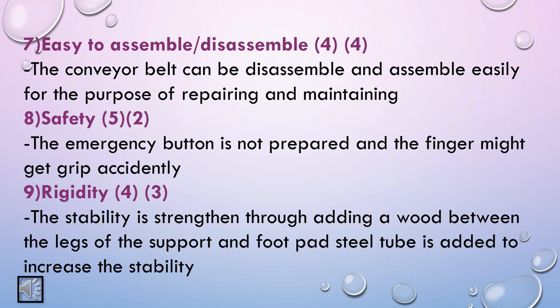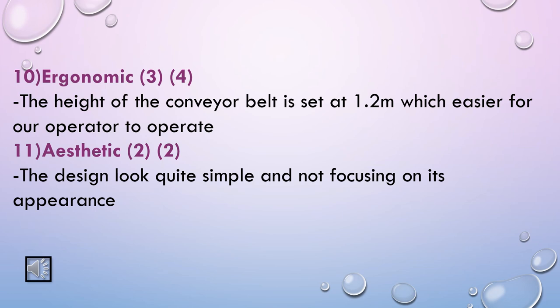The criteria for safety with weighting 5 is given 2 marks because the emergency button is not prepared and a finger might get caught accidentally. The criteria for rigidity with weighting 4 is given 3 marks because stability is strengthened through adding wood between the legs of the support and a foot pad steel tube is added to increase stability. The criteria for ergonomics with weighting 3 is given 4 marks because the height of the conveyor belt is set at 1.2 meters, which is easier for the operator. Lastly, the criteria for aesthetics with weighting 2 is given 2 marks because the design looks quite simple and does not focus on appearance.